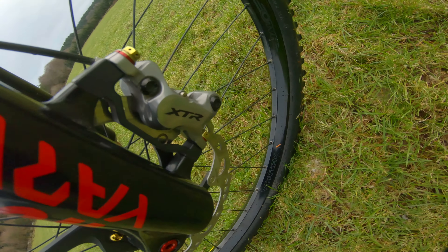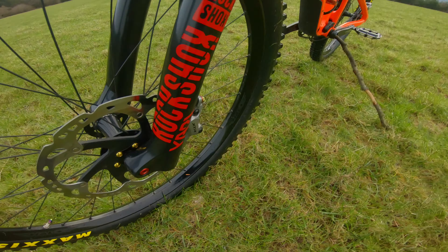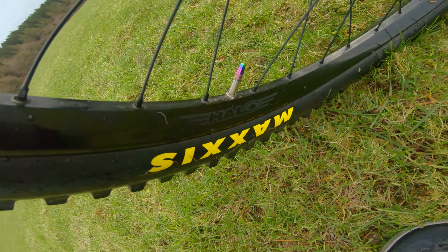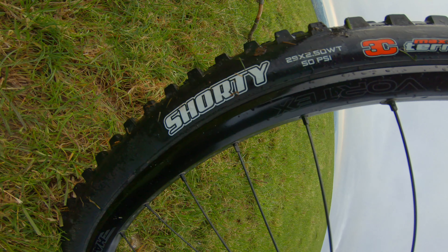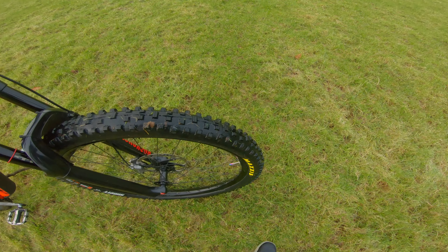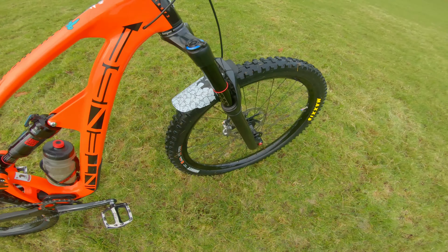Same as the rear with a 203mm Shimano XT rotor. Front wheel again: Halo Vortex 29 with Maxxis Shorty on the front — great for all year round, especially winter.